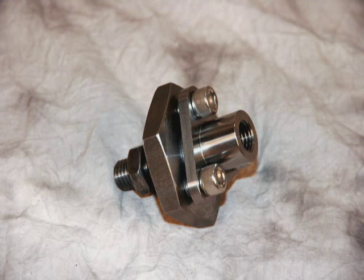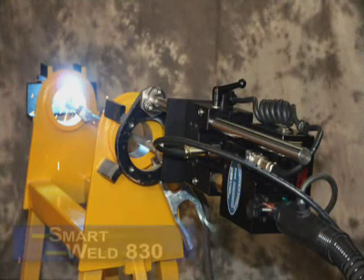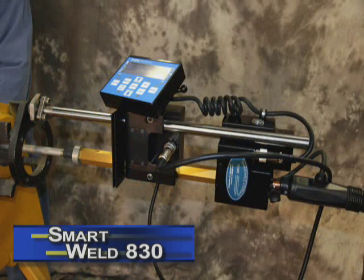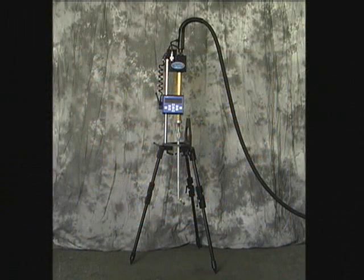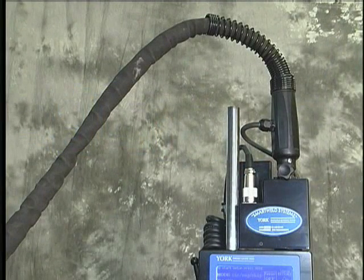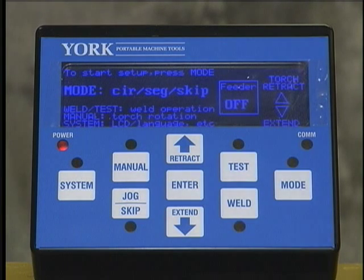The Smart Weld Systems Model 830 surpasses current bore welder technology. It's the first bore welder of its kind that does all the weld speed calculations for you. There's no maze of wires or complicated setup — all the cables are enclosed in the MIG whip, making it very user-friendly. The Smart Weld control panel guides you step-by-step through the various modes available: circular weld, segment weld, and skip weld.